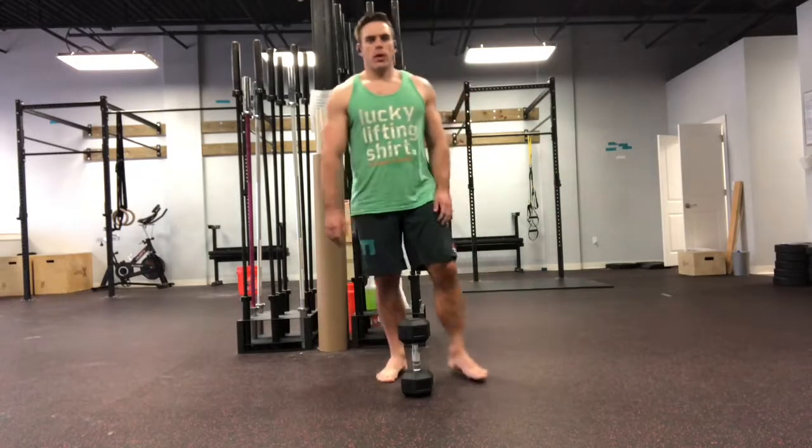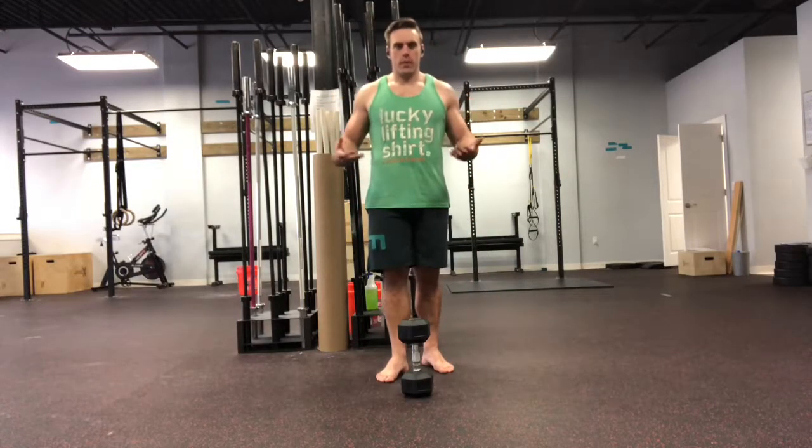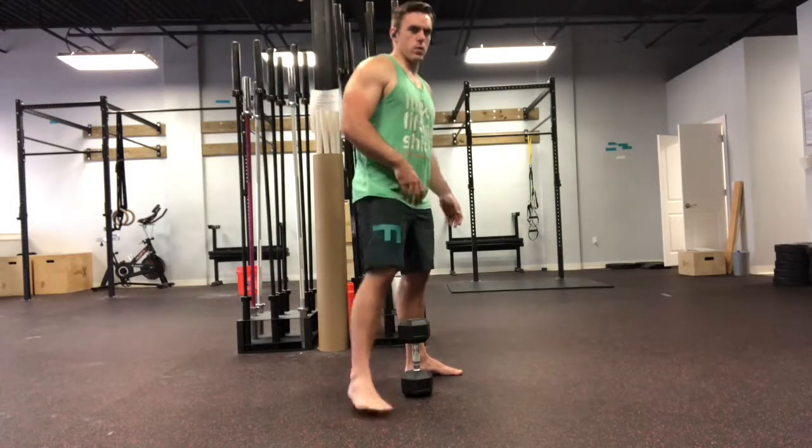This is a pretty strong movement for you, so you're going to be able to use a little bit more weight than you probably initially think you can, because it really is firing your glutes really well.